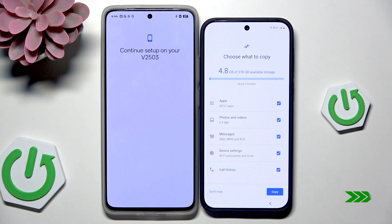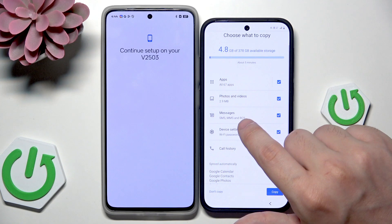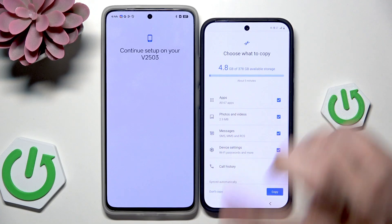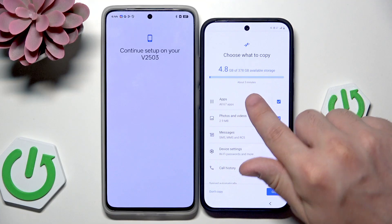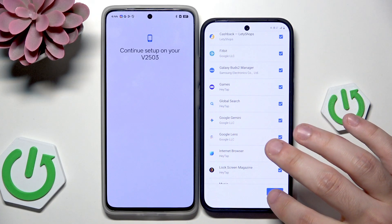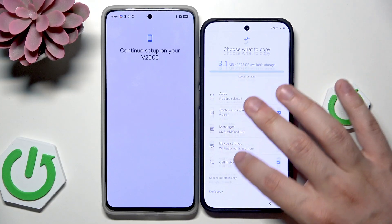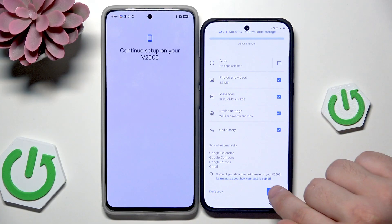Now we have the option to choose what we want to copy. We can copy apps, photos and videos, messages, device settings, and call history. For example, when it comes to apps, you don't need to copy all 67 of them — you can click here and manually select or unselect the apps you want. In my case I don't want any of my apps copied, just the rest of that list. So now click on Copy.